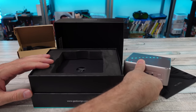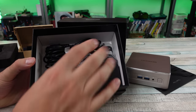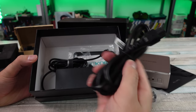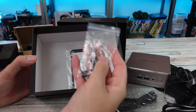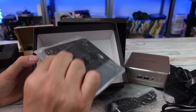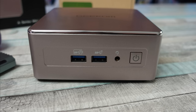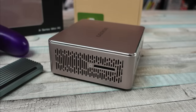As far as inputs and outputs, these Geekom PCs have a decent selection. We've got two HDMIs that are 2.0 capable of 4K at 60 Hz. You also have two USB-Cs that can be used for data, power, charging devices, and display up to 8K at 30 Hz. We've got three USB 3.2s and one USB 2.0, a standard audio jack, and one of my favorite things about these mini PCs — an SD card reader.